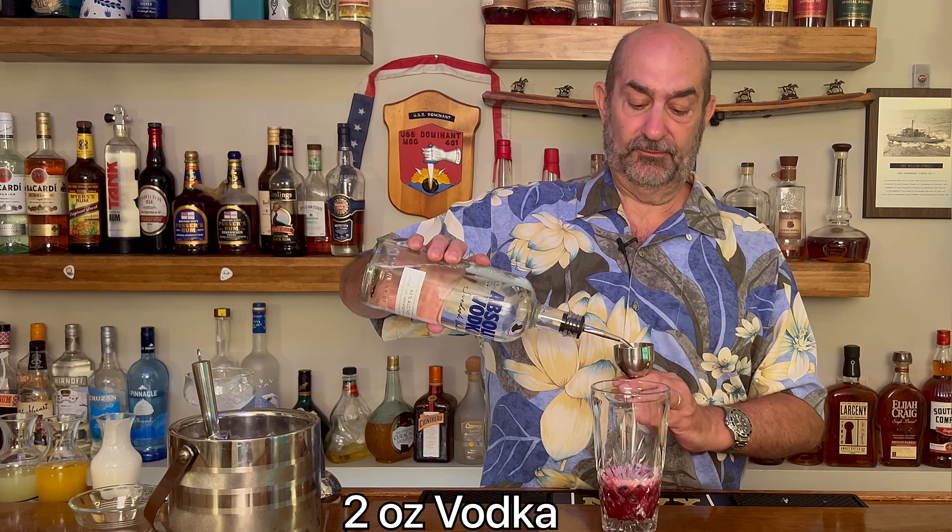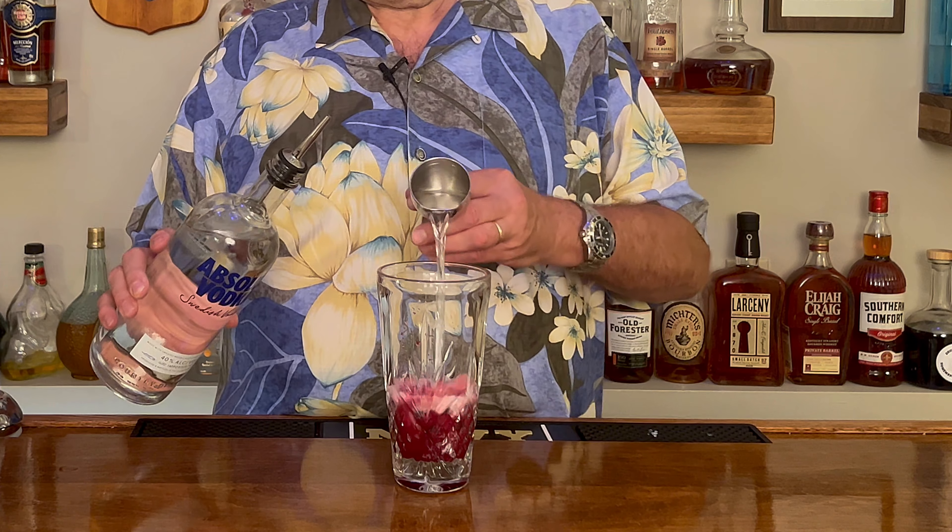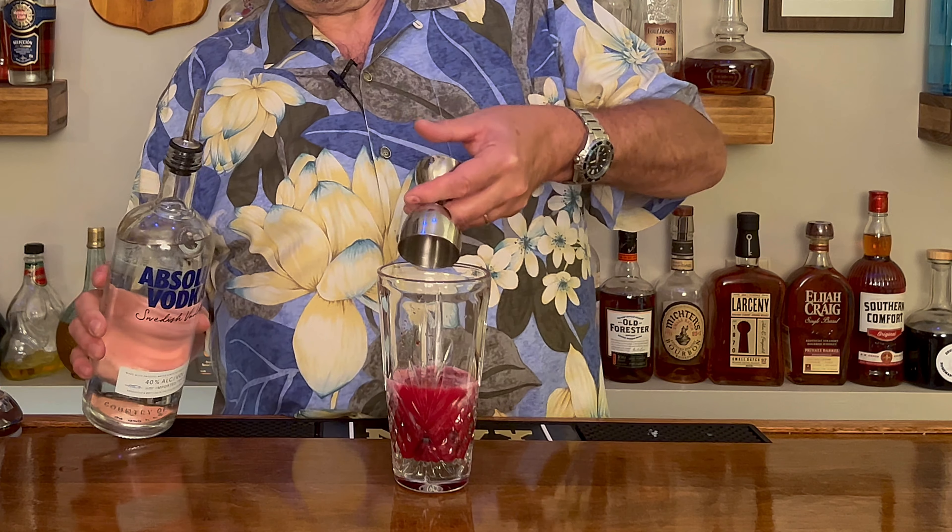Next ingredient — you know, the good stuff. We're using vodka, and today we're using Absolut. We are going to put two ounces of Absolut vodka in there. I just love the color on this. We're going to ice this down.